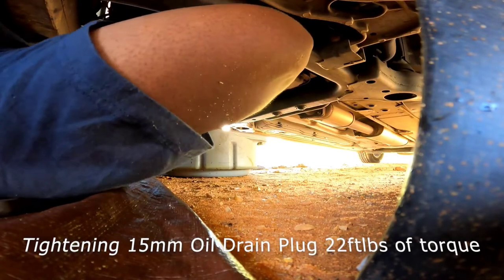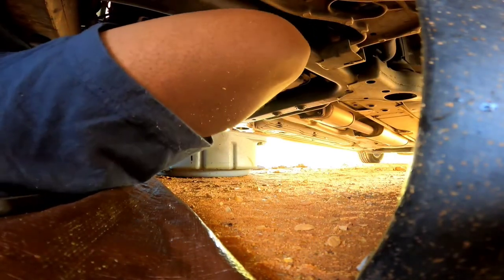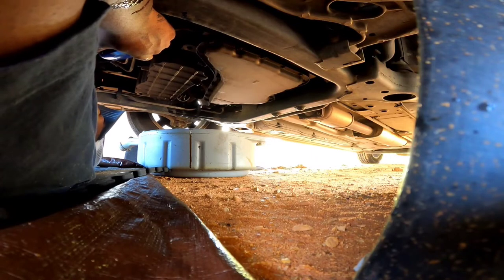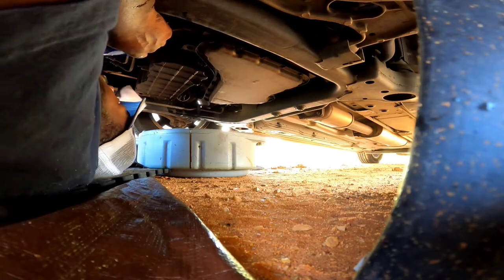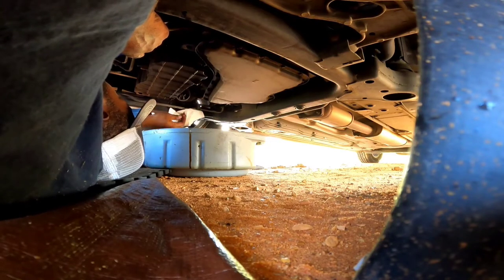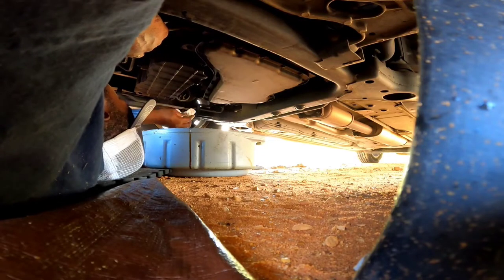Go ahead and tighten this drain plug up to the specified torque specifications — click. I always like to pour a little bit of oil in my filter before I install it. I want to make sure this mating surface is clean because we want to get a good seal on it.